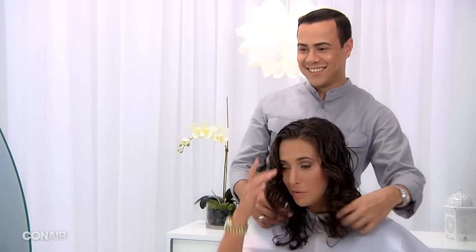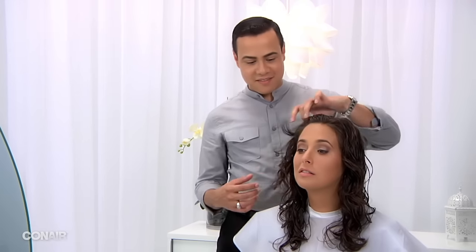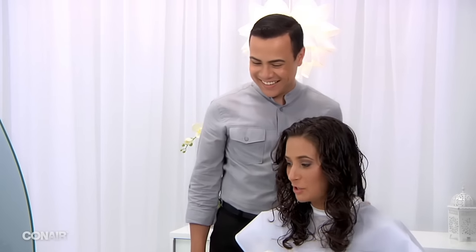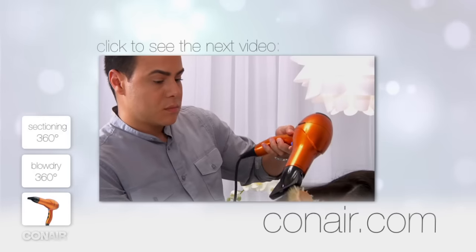I hope you like it. I like both sides — they're very pretty. Good work. You're teaching me! If you like this video and you would like to have more tips about how to create beautiful hair at home, visit Conair.com. Thank you.